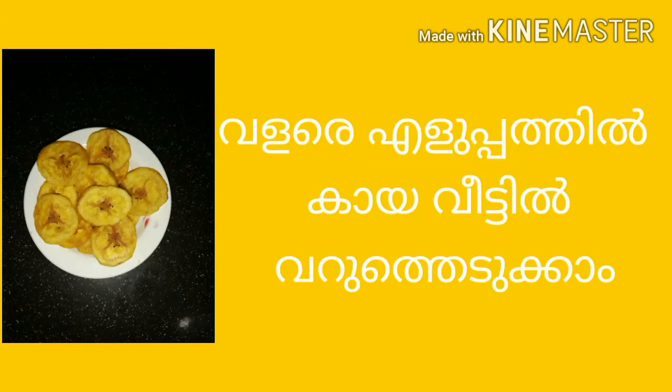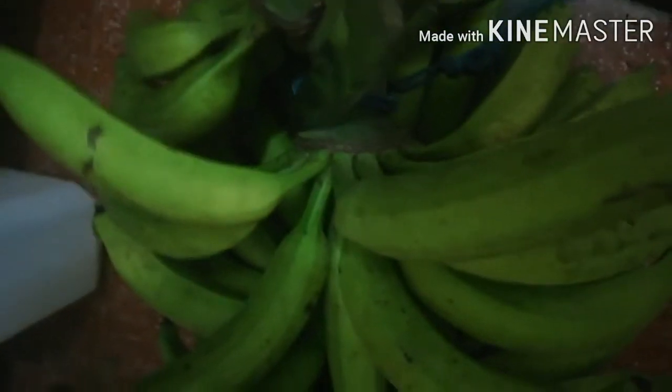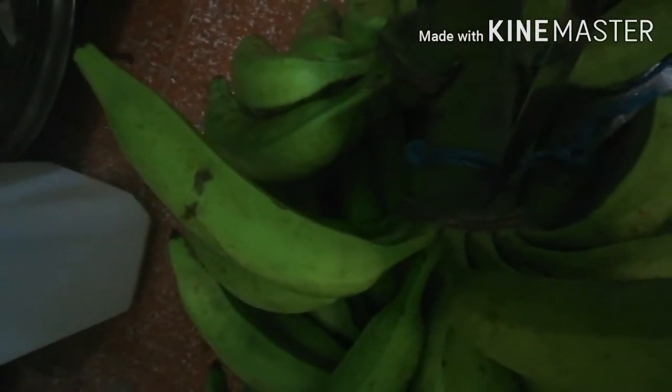Hello. In the morning, we have a fish in the water. We are going to eat a fish in the water. I am going to show you a little fish in the water.